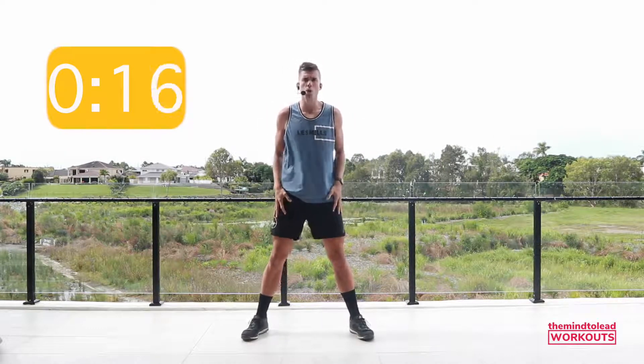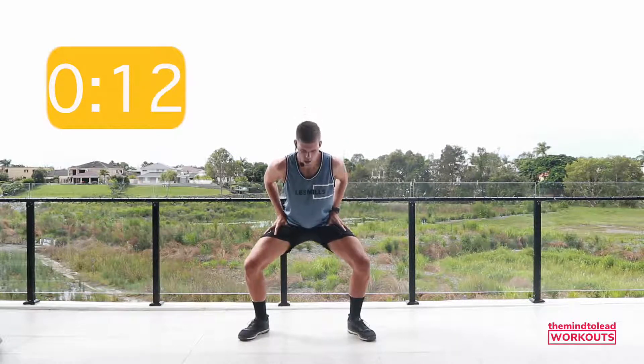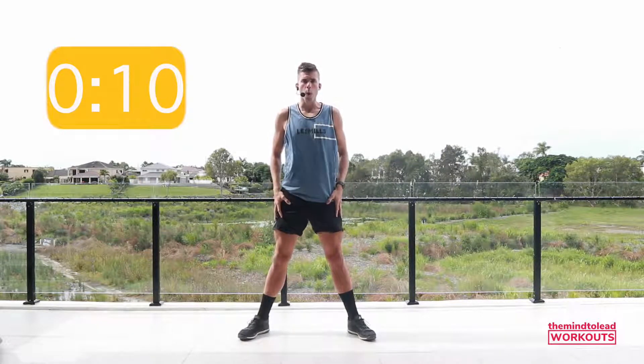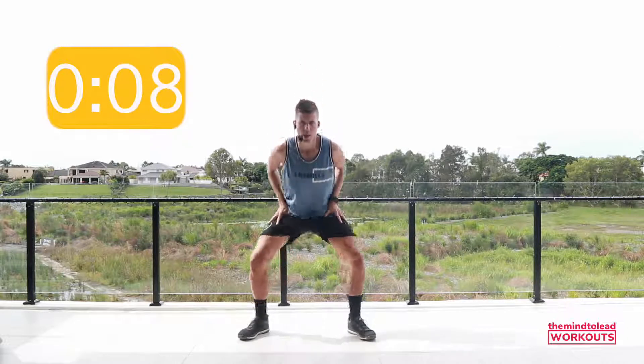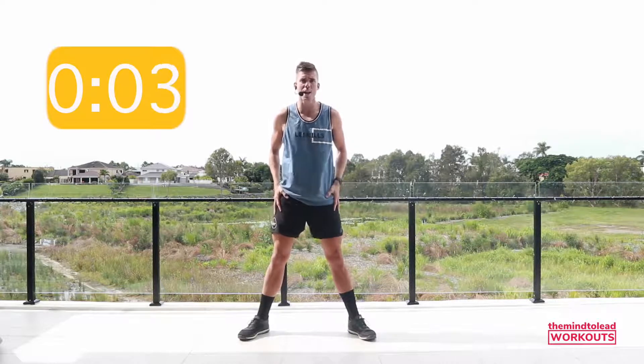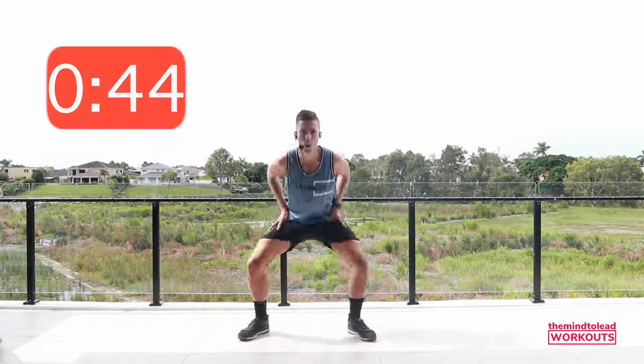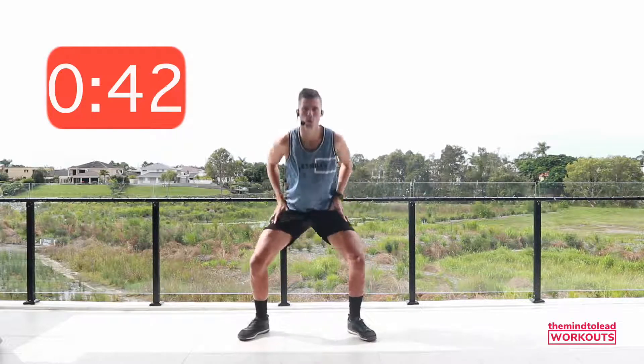Exercise one is a pulse squat. Drop down, come up halfway, drop down, all the way up — controlled. Down, halfway, down and up. 45 seconds. Ready? Two, one, let's go. Squat, halfway, squat and up.